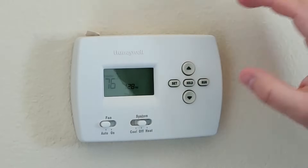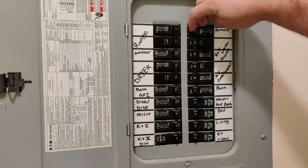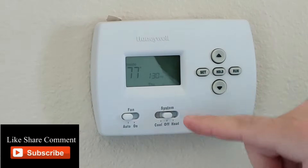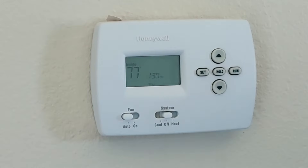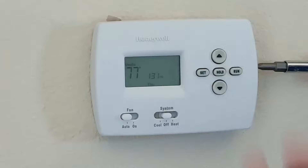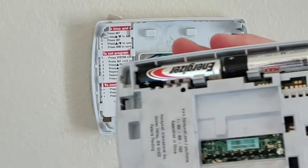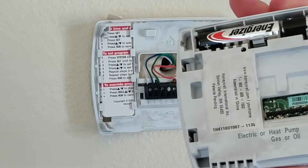Before I remove the faceplate, I'm going to go ahead and shut my power off at the breaker. The breaker that's usually on is our furnace, so I'm going to go ahead and shut that off. Now one thing you'll notice — even though we shut our breaker off — is that our display is still working, and a lot of times that's because there are batteries in the unit. I'll show you those in a minute. To get the faceplate off, we're just going to take our screwdriver, stick it in the side, and twist it — that'll pop the face right off. And there are your batteries. When you pop those out, the display will shut off.